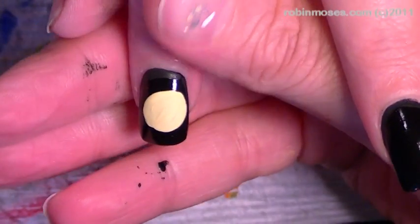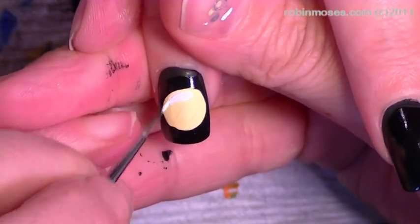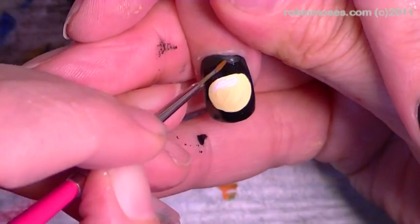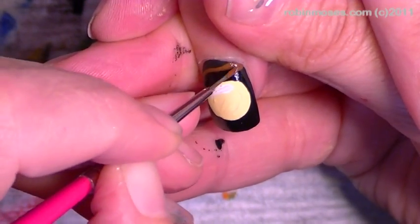Hi! This is Robin Moses and I am doing a series of Halloween tutorials. Right now I am going to be doing a witch flying over the moon. I did a series of these last year and they were just awful — I didn't know what I was doing.